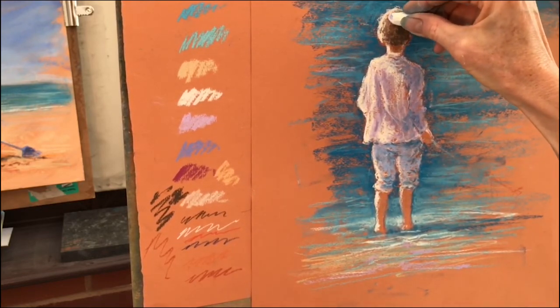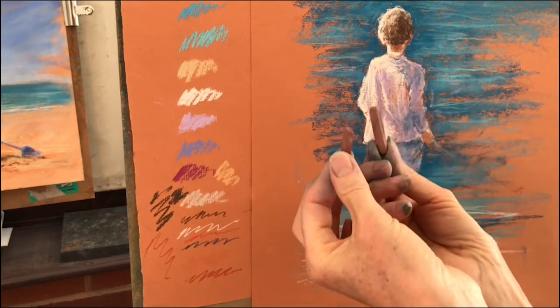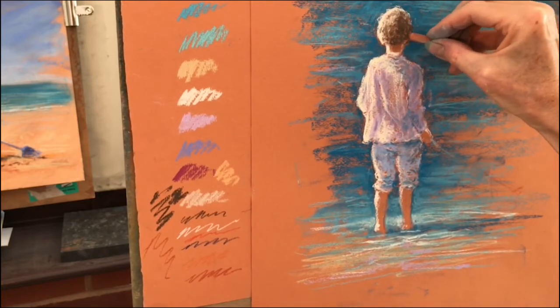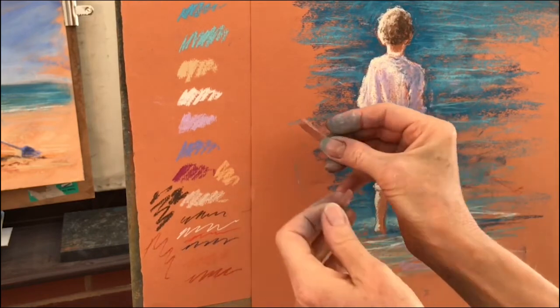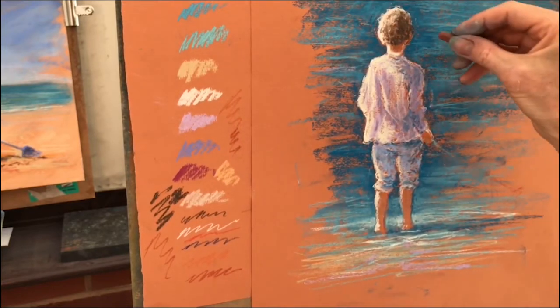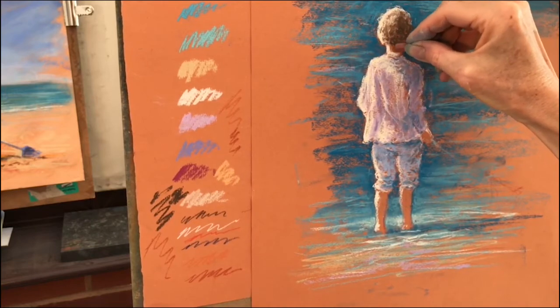Now I'm going to go onto my Conte crayons and I'm basically just using these two. I have no idea what numbers they are because they just get broken and put in the box. But they're very similar in colour to the paper. That one in particular is very similar to the paper — it's like a raw sienna, and that's more like a burnt sienna. They're absolutely great for undercolours for skin tones.